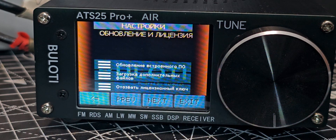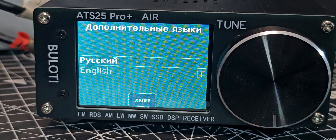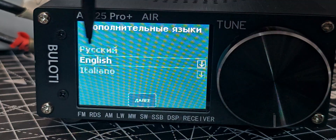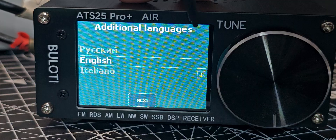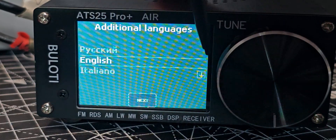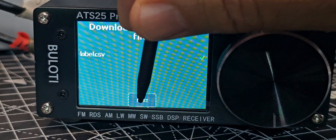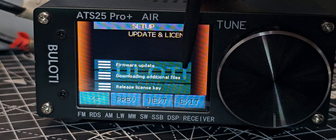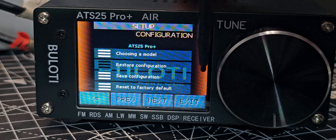Now let's tap the top one about updating the firmware — I know it's in Russian but that's what it says. Then we're going to add additional files just there, and we need to go down and make sure we select English. Tap here — that worked. We tapped the down arrow and then next file upload.